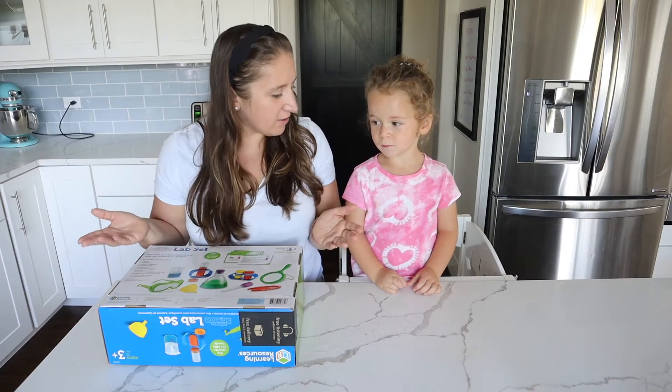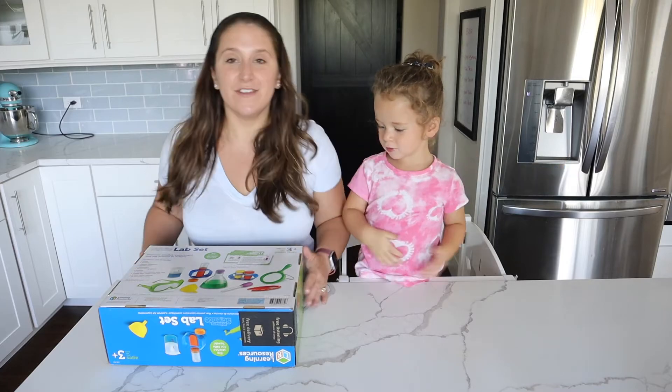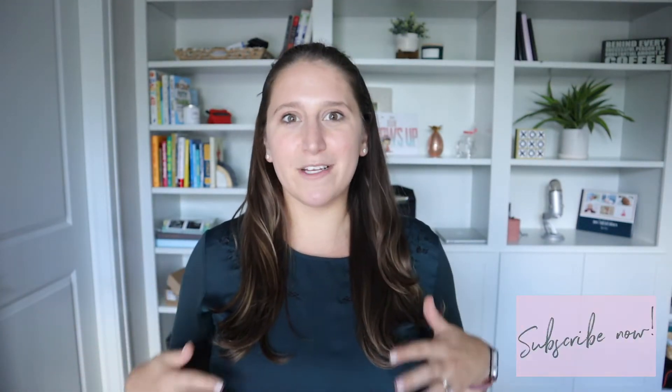Are you excited? Yeah, show me how excited you are! Whoa! Hey there, Ruthie here and welcome back to my channel. If you've seen any of my other videos, you know just how much my daughter loves...